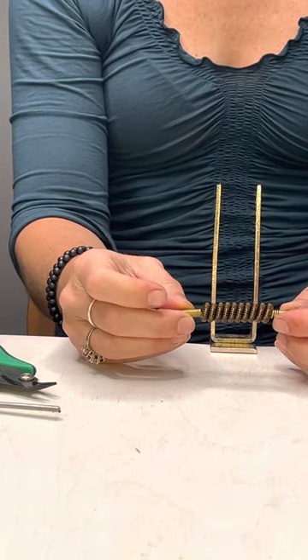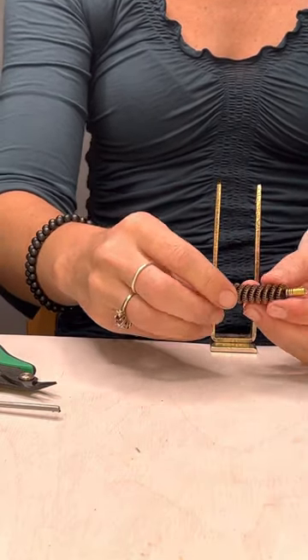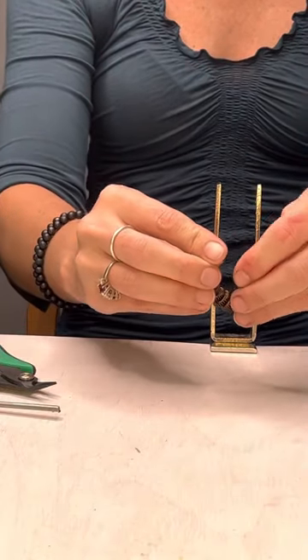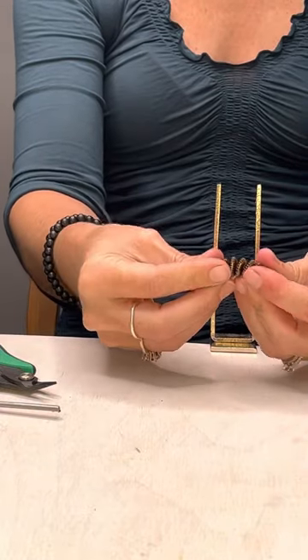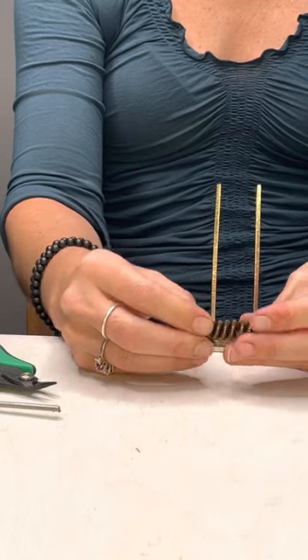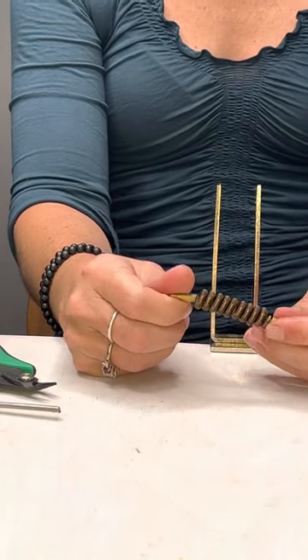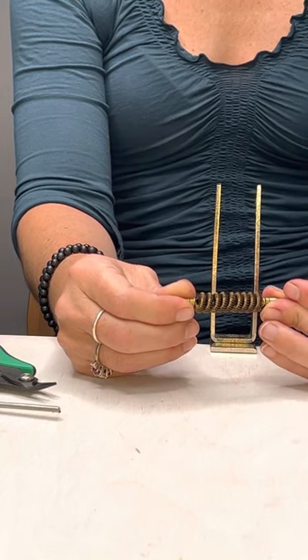From this point you can put it on a necklace and have it be the center focal, or use it as an earring if it's a little bit longer. You can run another wire through it and shape it — there are so many things you can do with these fun little things. This is the Artistic Wire Coiling Gizmo and we have these online at CherryTreeBeads.com. Thanks so much for watching.